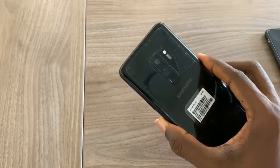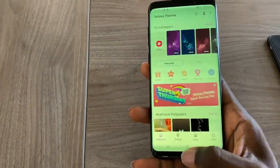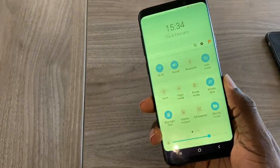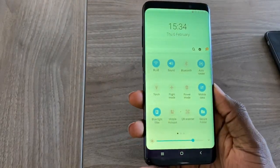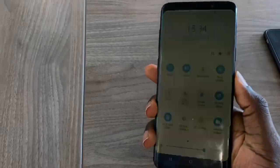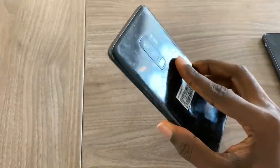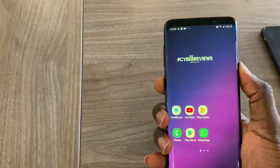It has two cameras at the back — really great cameras for low-light and nighttime photography. It has a good fingerprint sensor, though it's pretty close to the camera and can smudge it. You can use the fingerprint sensor to quickly unlock your device, swipe the notification panel down, access notifications, and even your quick settings on the control panel. The Samsung Galaxy S9 Plus is an excellent phone — the design and build quality are awesome, made of glass and metal.